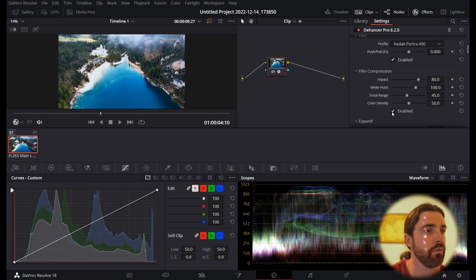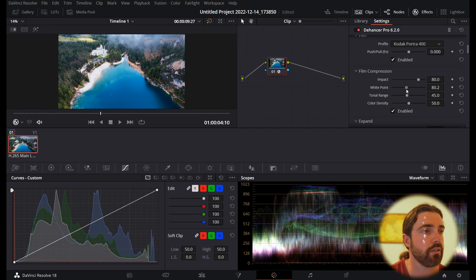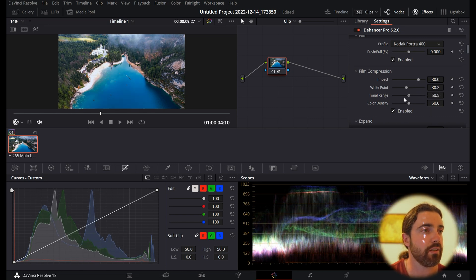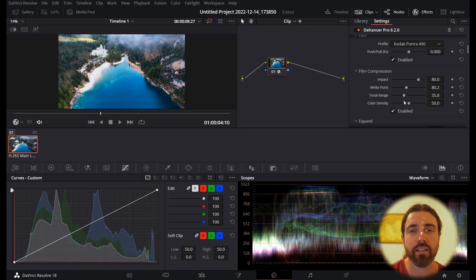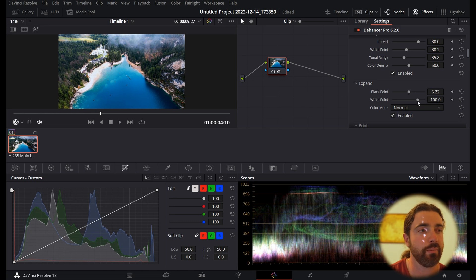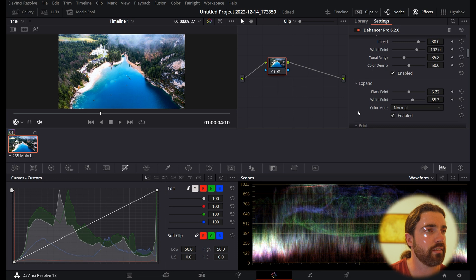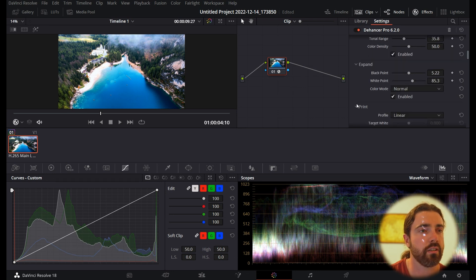Now we can go down to Film Compression and adjust the white points and black points — just click Enable to really adjust it. Clicking it irons out a lot of overexposed points. But because this is turning into a film-looking video, we don't want it to look too perfect — we want it to look a little bit imperfect, just like film cameras used to be. I'm going to turn the white point down slightly. I want a little bit of an overexposed section because it adds to that ethereal, old-school look. You can fine-tune the tones exactly to what you want.